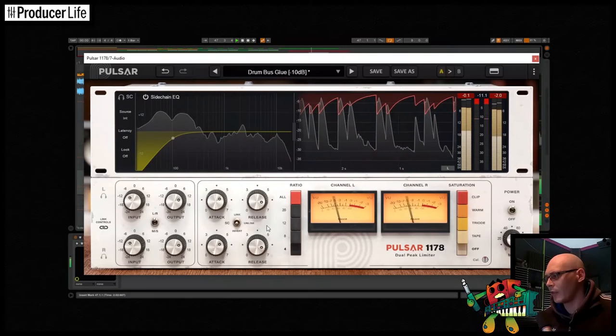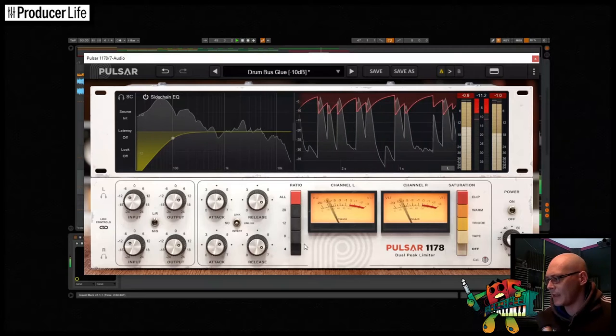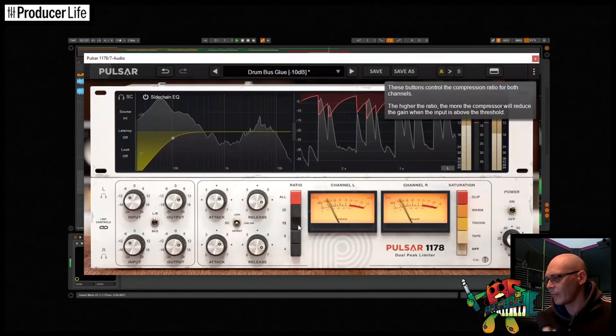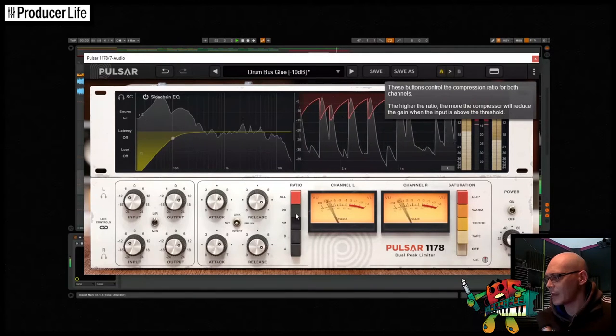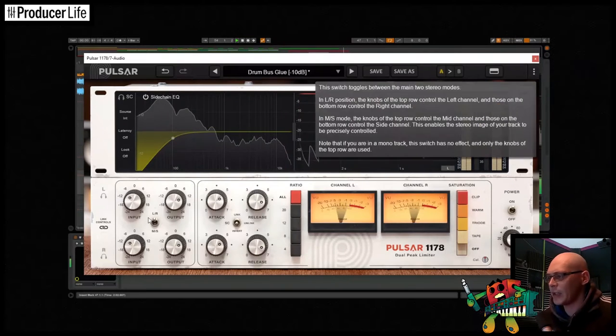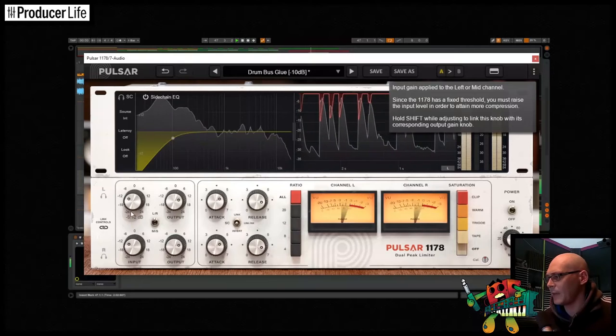Looking at the ratio control, this is the amount of compression applied to a signal exceeding the threshold. This includes the infamous all buttons in mode, which is characterised by its high ratio, heavy saturated sound with a change in its attack and release behaviour.